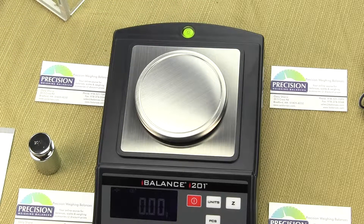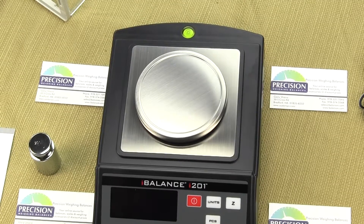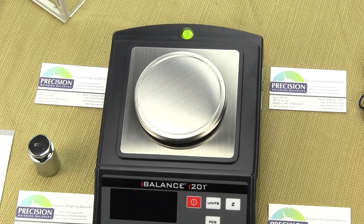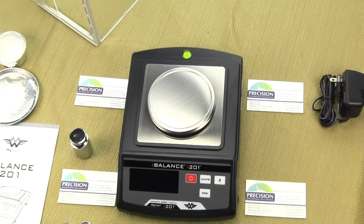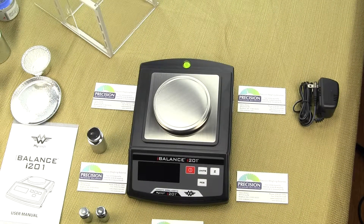Now let's go over the keys on this scale. We have the red button — this is the on and off. When you power up the scale it goes through the power-up sequence. We have the units key for changing the unit of weight and also for putting the scale in parts counting mode. We also have the Z key, which is the tare function to tare the weight of a container. And then we have the PCS key for parts counting.